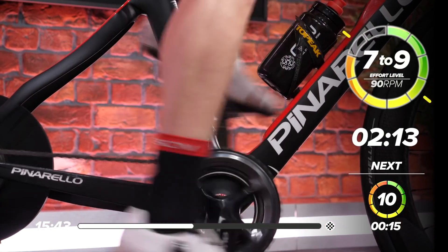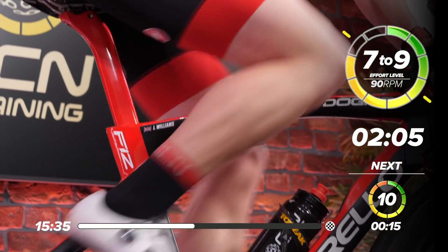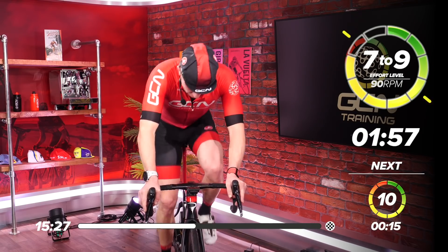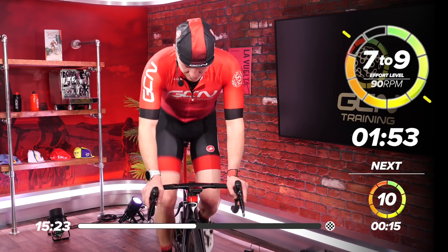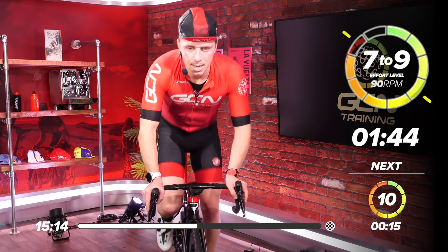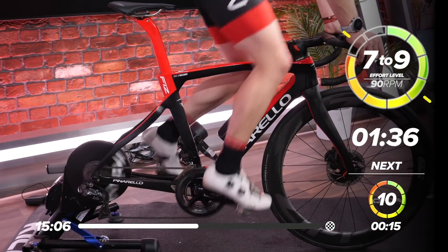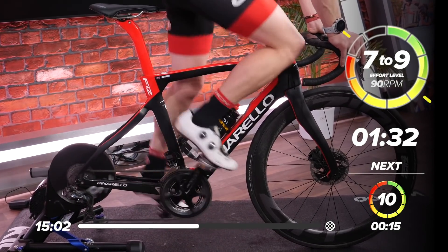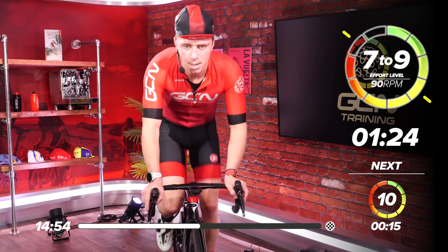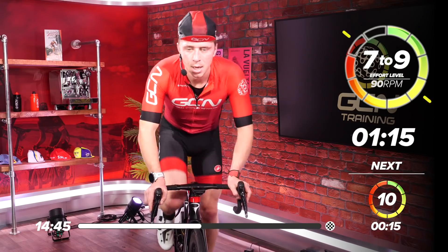Two minutes — come on now. Coming up to two minutes. Hold that RPM. Two minutes now — I'm going to go with my big ring. If you want to get out of the saddle, do — just give your bum a respite, but hold the effort. Minute 40, and then we'll go into our sprint. Minute 15.